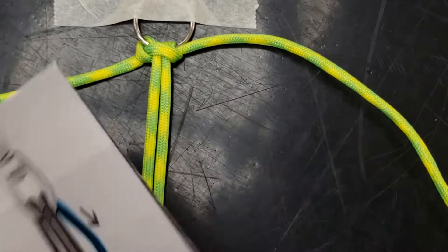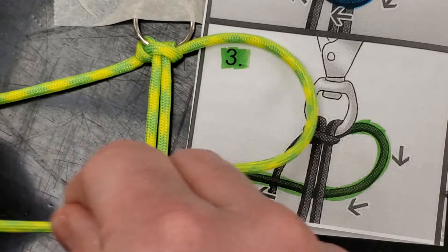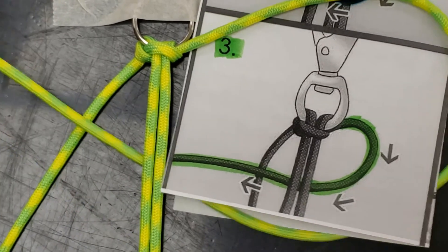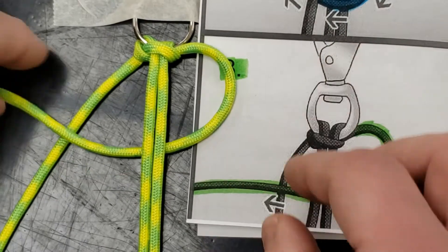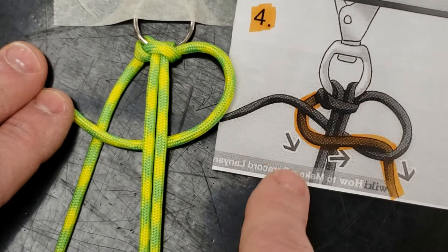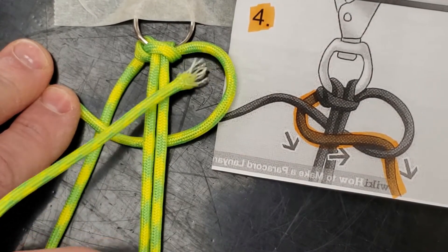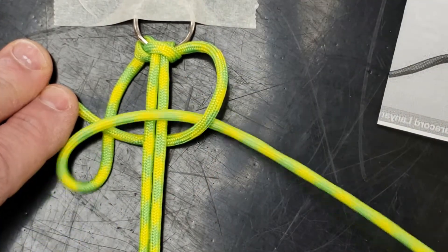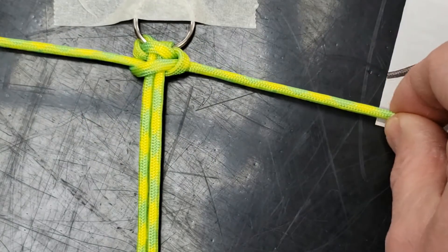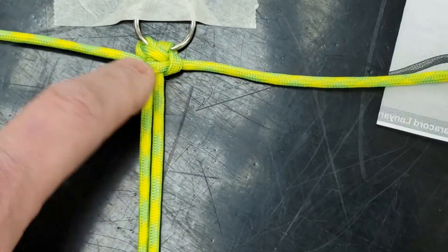Now I've done steps one and two. Step three: I'm going to start on the right again, but this time go behind — pulling so it matches the picture, making sure this is behind and that is behind there. Step four: taking the string on the left, going across the front of these two, but down through that hole. Make sure as you go it's not knotting up; just twist it so it lays more flat and natural. I've got my first set of knots done — steps one, two, three, and four.